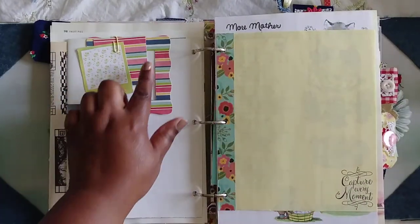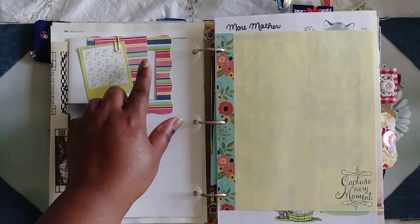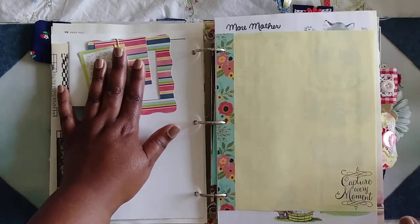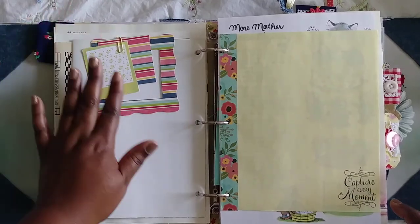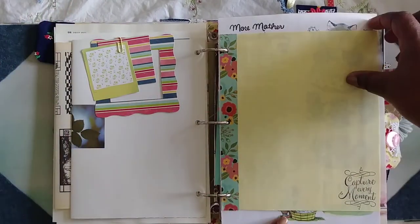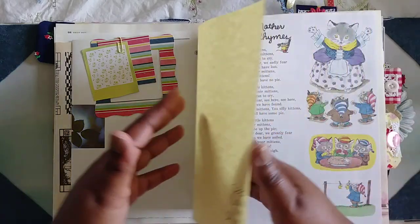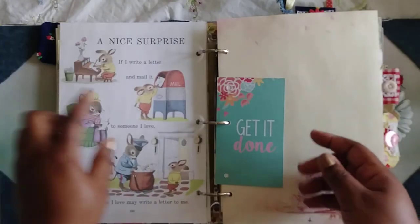I die cut some of the scraps — this is a frame you can add a photo to. I didn't adhere anything because I don't know where you want to put a photo, so I just left them for you to play with and do your own thing. Here's another vintage page — I added washi and a stamp. This one says 'capture every moment.'